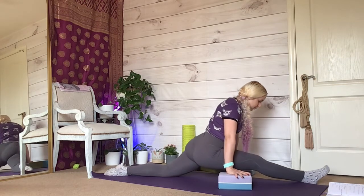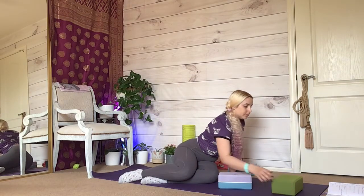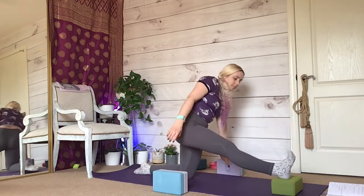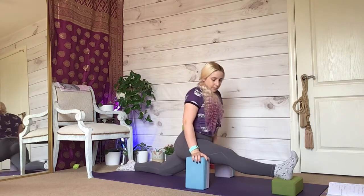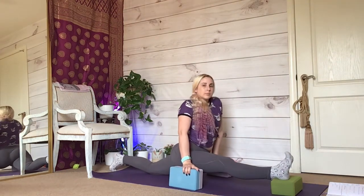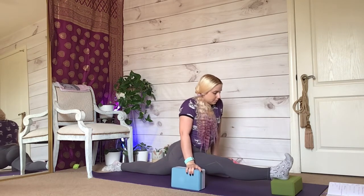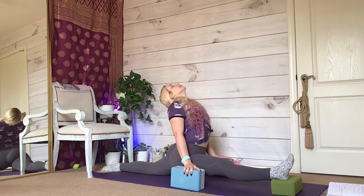Use your core and your arms to pull yourself out of this splits position. Then set up for over-splits: one block in front and a few blocks on either side to support you. Place your right foot in the middle of the block. Slowly work your hips down by pushing your back foot backwards so that you don't roll your front block. Relax your hips but keep them square the entire time. Place as much weight as you need into the blocks. Keep your feet flexed to relieve any pressure on either knee. Breathe here.